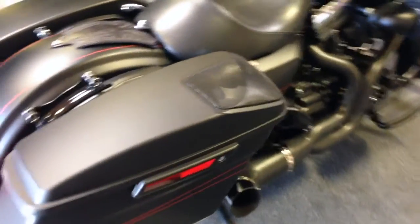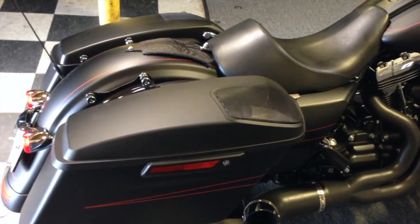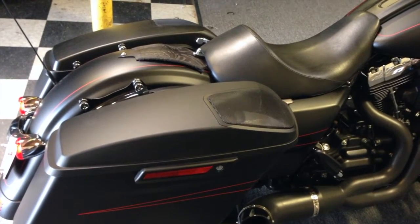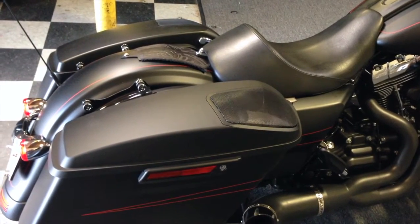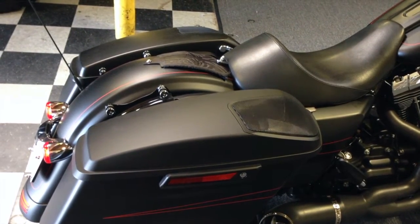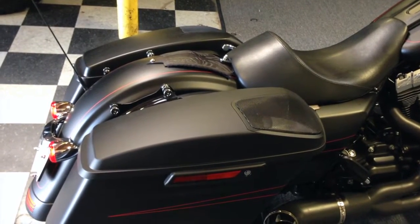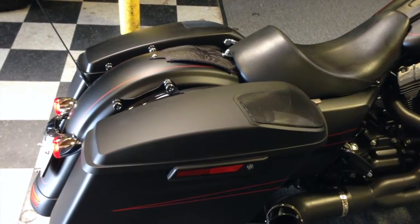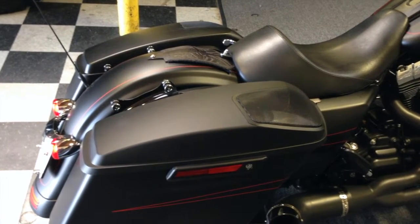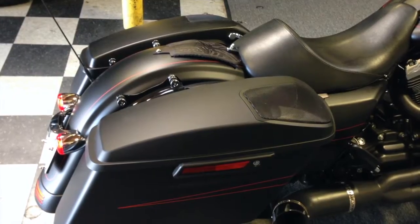A better investment in our opinion is just to order the factory Harley lids. You can get them painted, they come with 5x7 speakers, and we can build a mount for a 6x9. The average cost is about a thousand bucks for the lids, and it takes about 30 days to get the factory ones. Just my observation on lids — if they sold these without speakers, this might be a better value for some people.